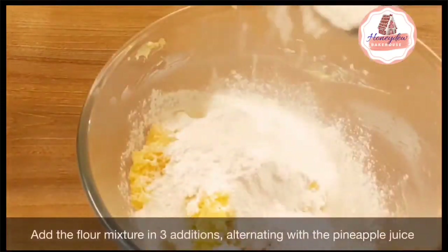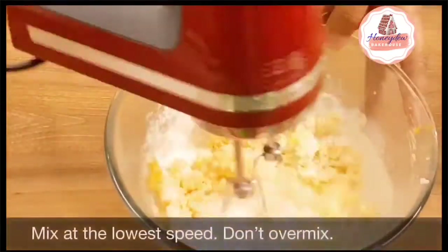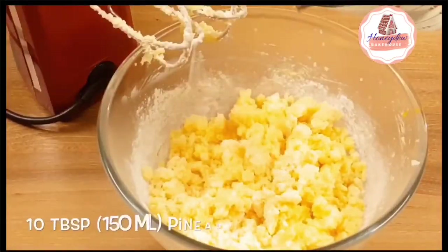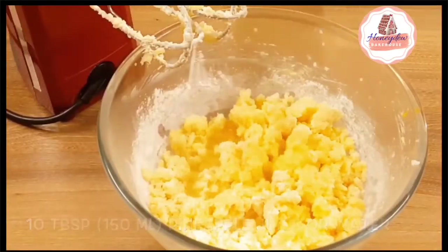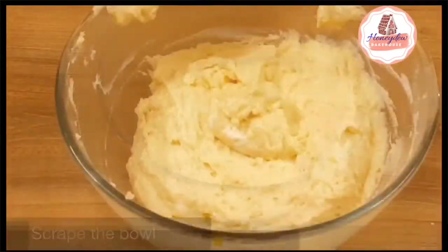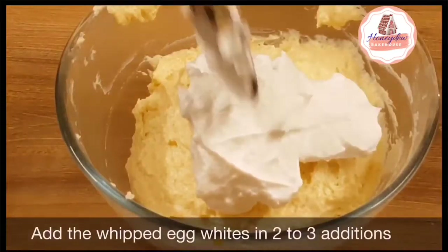Then we will add the butter mixture alternately with pineapple juice — we can use pineapple juice here. Add the flour mixture in three additions and the butter mixture in two additions. Don't over-mix the batter, otherwise your cake will not be soft.